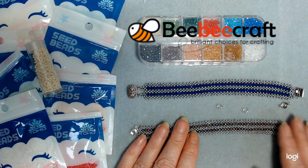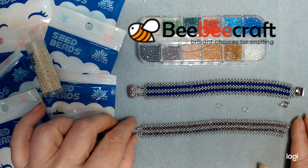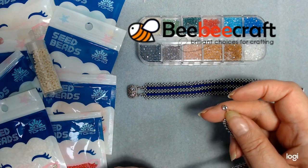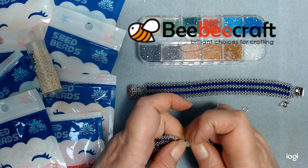On the first half I put a ball and socket clasp - that's what the clasp is called. A ball and a socket just means there's a ball on one end and the socket on the other end, and you just clip it like that.